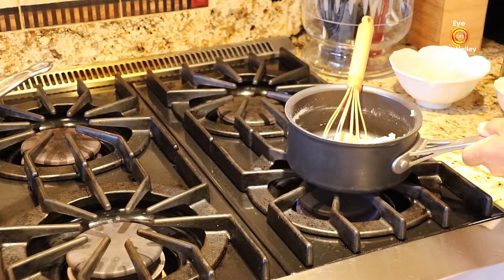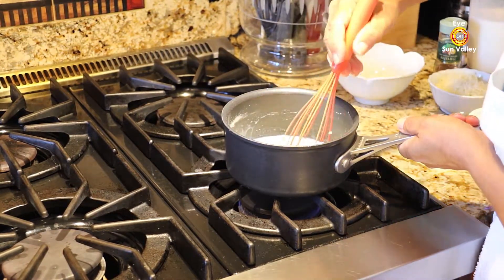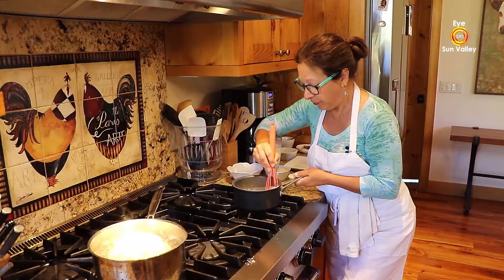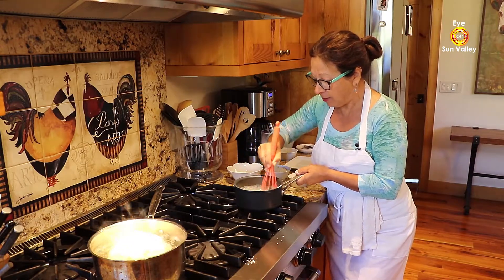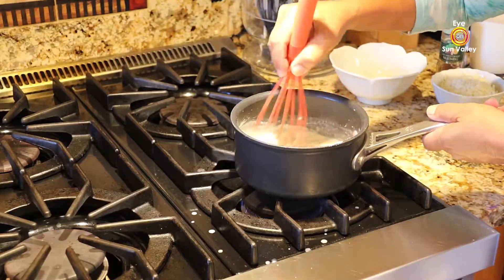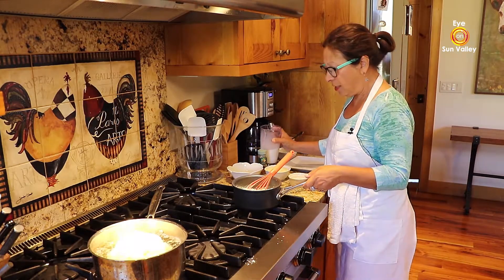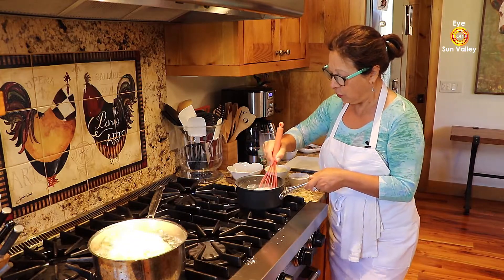Now I'm going to start pouring some milk. I always start with just a tiny bit — just enough to bring the butter and flour together and create a kind of dough, like play dough kids use at school. Then you pour more milk and keep stirring until you have enough bechamel sauce to pour over your cauliflower.